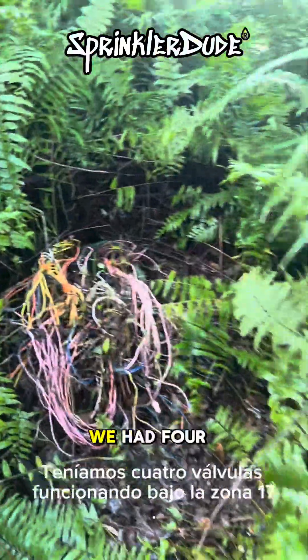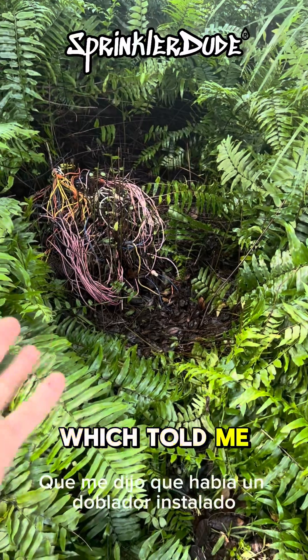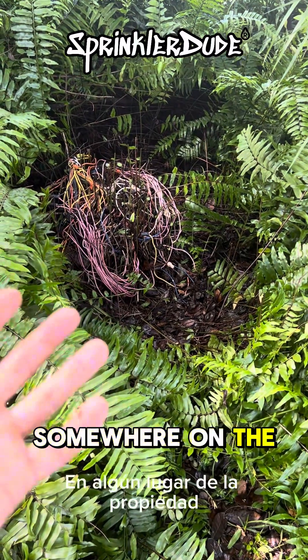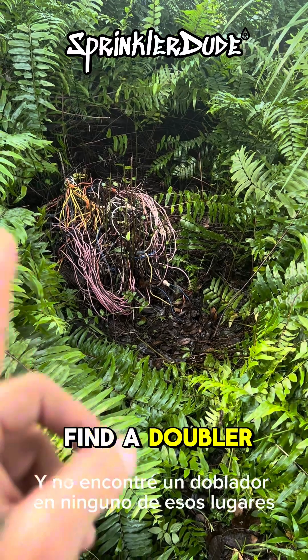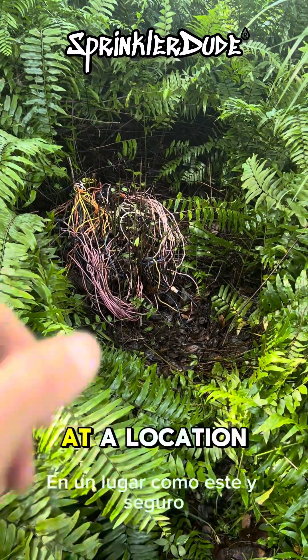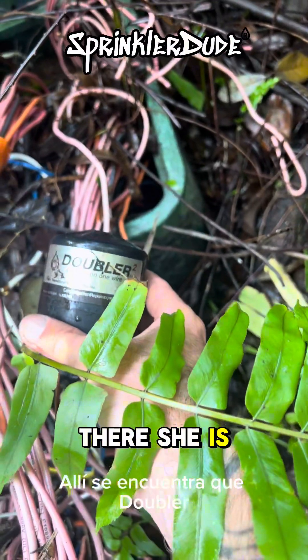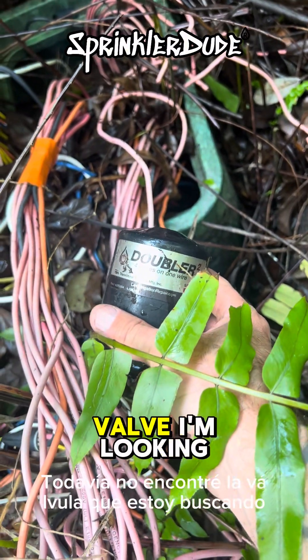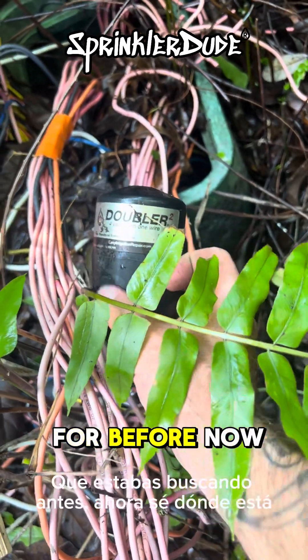In other news, we had four valves running under zone 17, which told me that there was a doubler installed somewhere on the property. We found all four of those valves and did not find a doubler at any of those locations, which told me that we would eventually find a doubler at a location like this — and sure enough, there she is. Found that doubler. Didn't find the valve I'm looking for yet, but now I know where it's at.